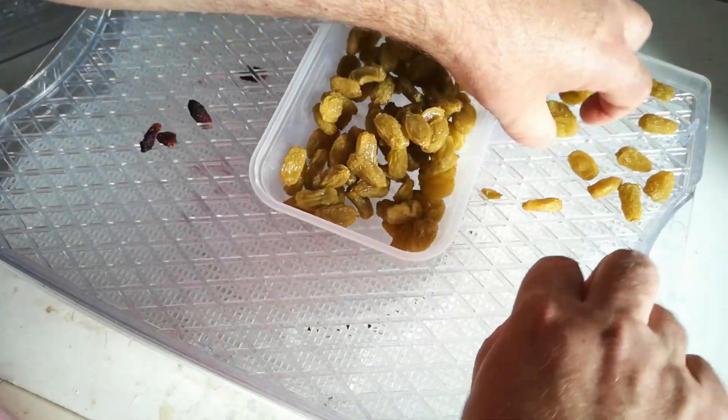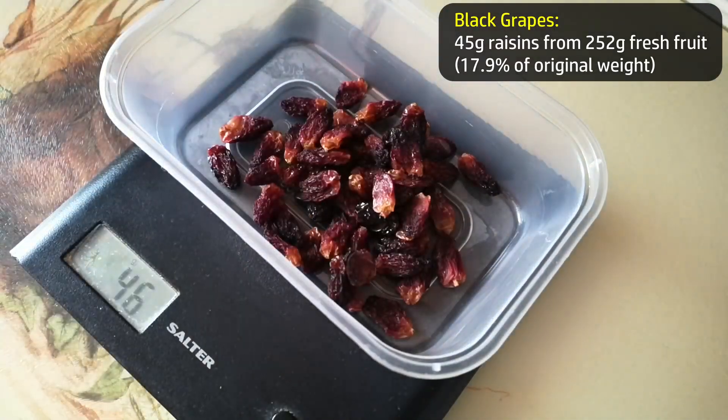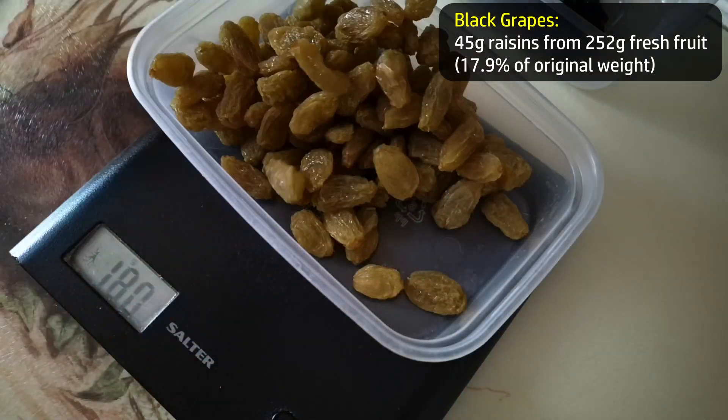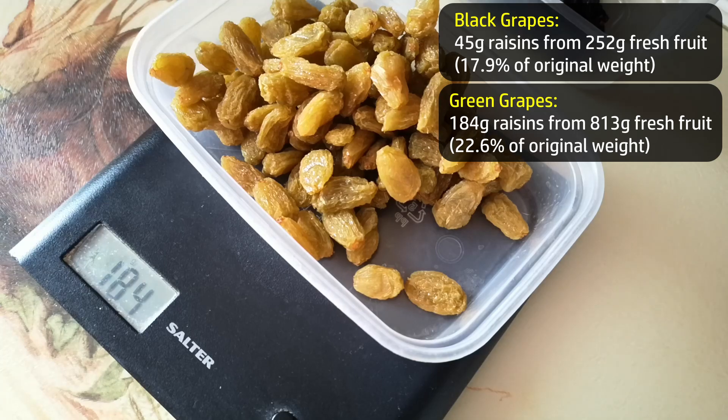These are really sticky. So the all-important weigh-in: the black grapes have yielded 45 grams of raisins. The green grapes — these are the candy floss grapes — have yielded 183 to 184 grams of raisins.